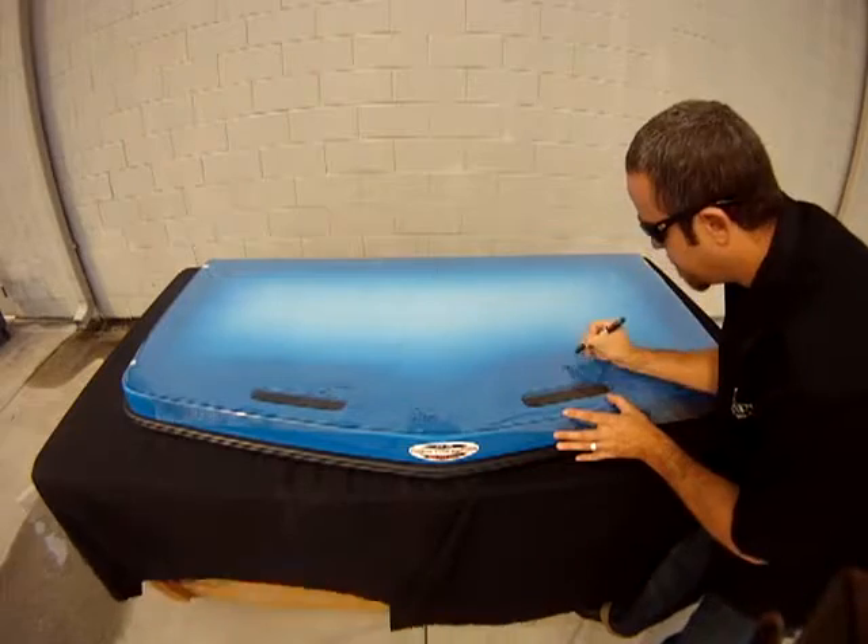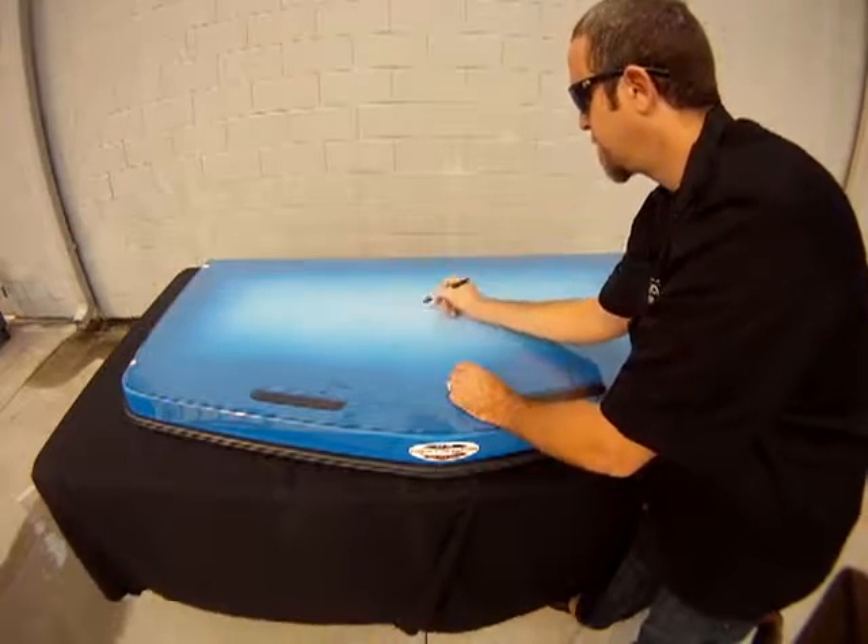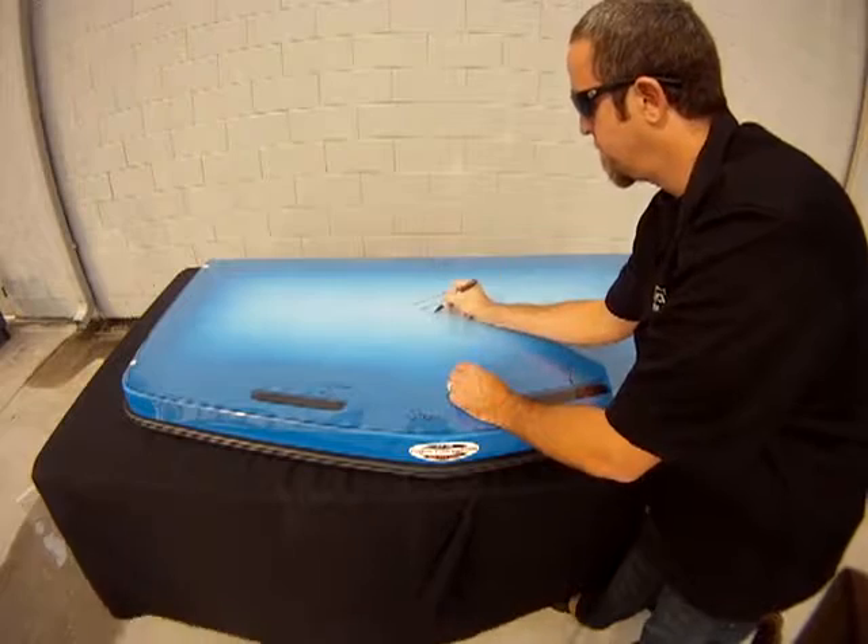It's also helpful to mark on the template the bow, stern, port and starboard orientation of the swim platform.